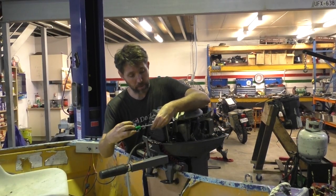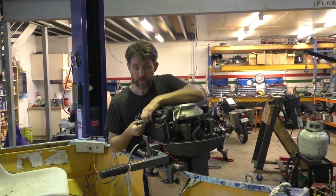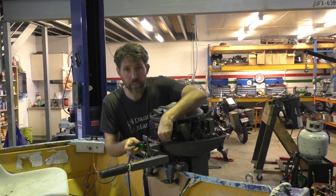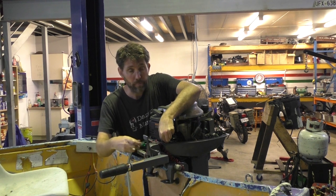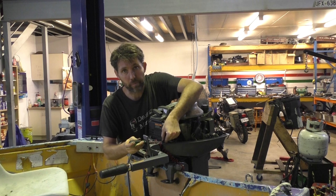Just going to start by taking the air box off to get to the mounting bolts of the carburetors. Reed valves sit between the carburetors and the crankcase and they're essentially just a one-way valve. You see a lot of one-way valves with fuel like in a primer bulb, but in this case it's a one-way valve for stopping gas flowing backwards.